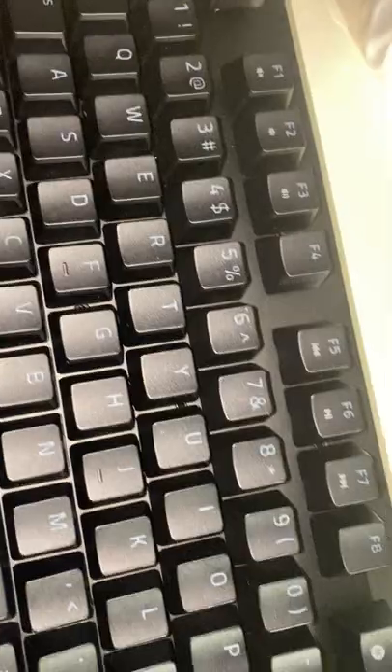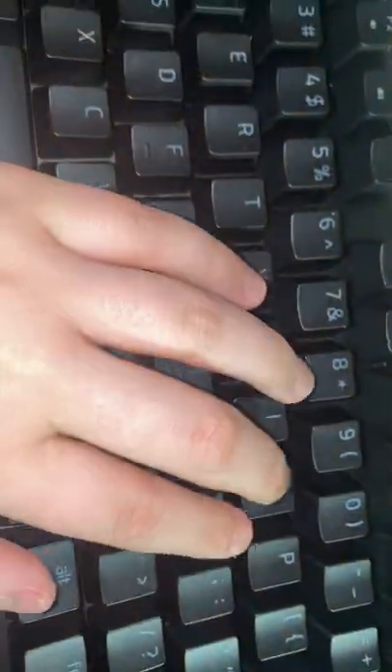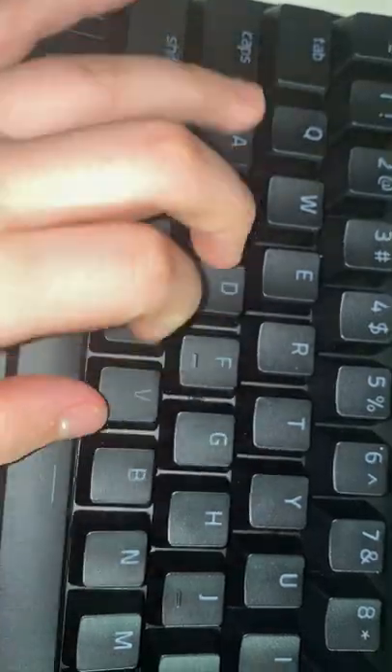This is the Razer Huntsman TenKeyless V2. This is quite a good keyboard — I quite like it. I will do a review in the future on my gaming channel, but for now I will just do the unboxing. I've already unboxed it somewhat, but I'm going to tell you what it has. It has the keyboard obviously, and it's quite good and quite compact for a mechanical keyboard.